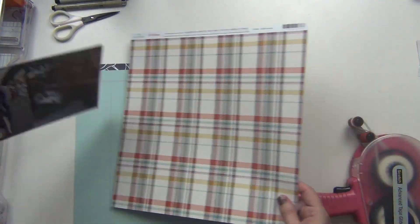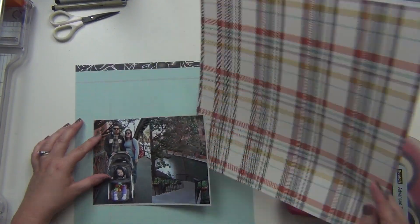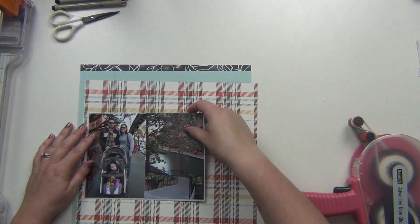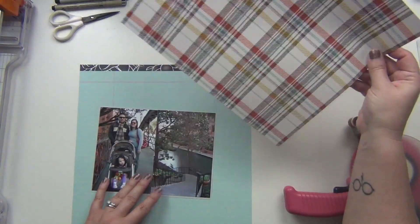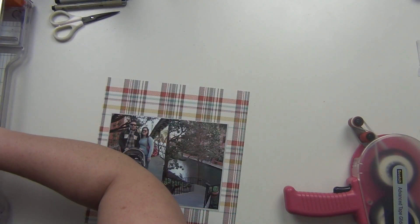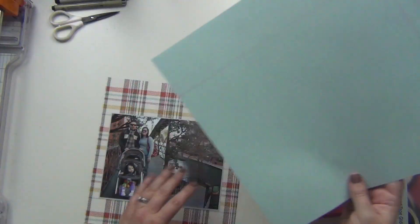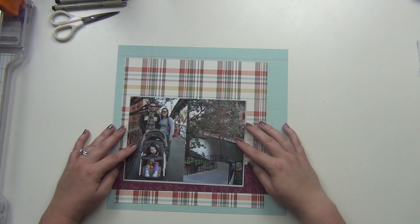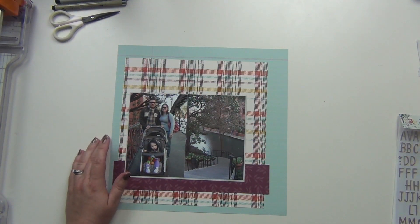I really wanted to use this plaid paper as the main one because my husband's scarf is a plaid, so I thought that was going to go really nicely. Then I decided I wanted a pretty neutral background because of that, and I decided on the blue notebook paper because there is some blue in that plaid paper as well, so it kind of brings that out a little bit.